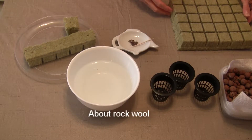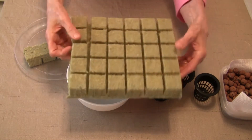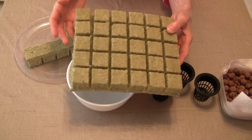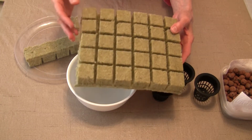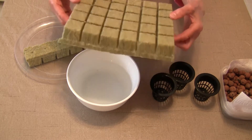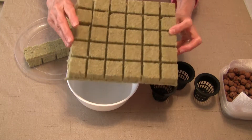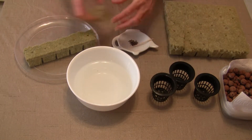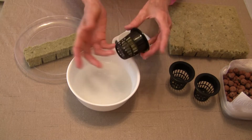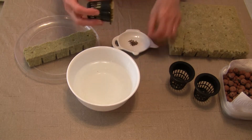What you saw my seedlings in, in the earlier video, was rock wool. It comes in sheets like this, only larger. I have broken some off along the way, and when you go to order them online, pay attention to the number of cubes per sheet because it may vary. This stuff comes in different sizes. This is a one-and-a-half-inch cube, and that seems to be my favorite size because it fits very well in a two-inch net pot that I use in my bins. So that's a really important point.